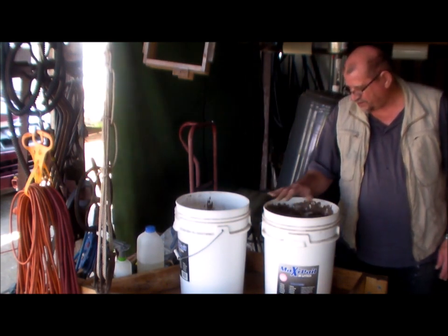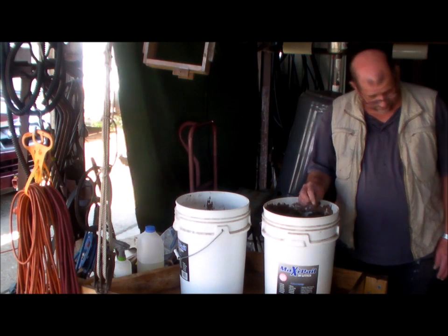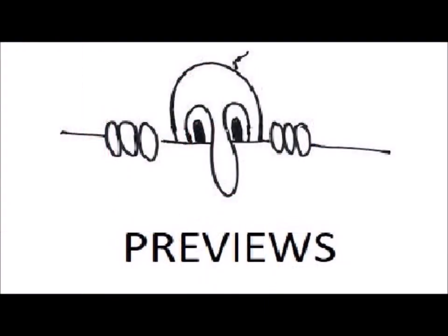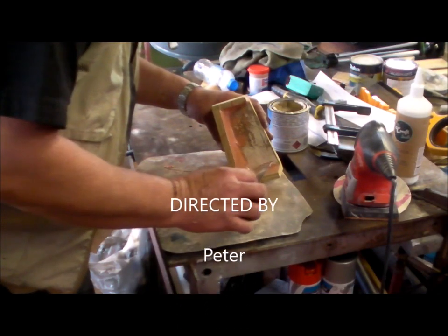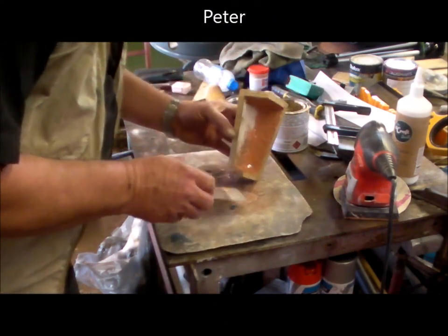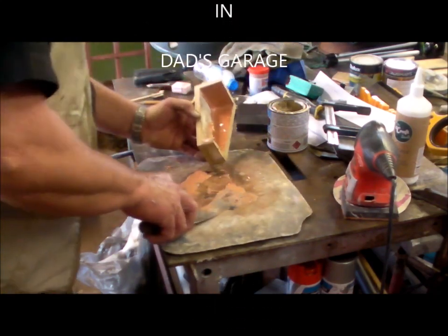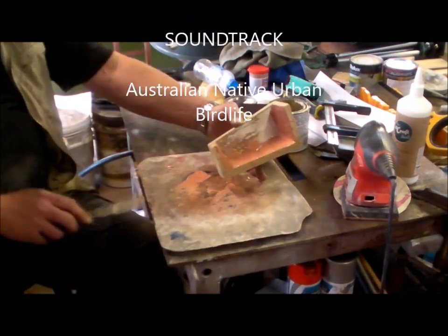Soon I'll be using this sand, so I'll be finding out whether I have been babbling. Okay. Starting to go off.